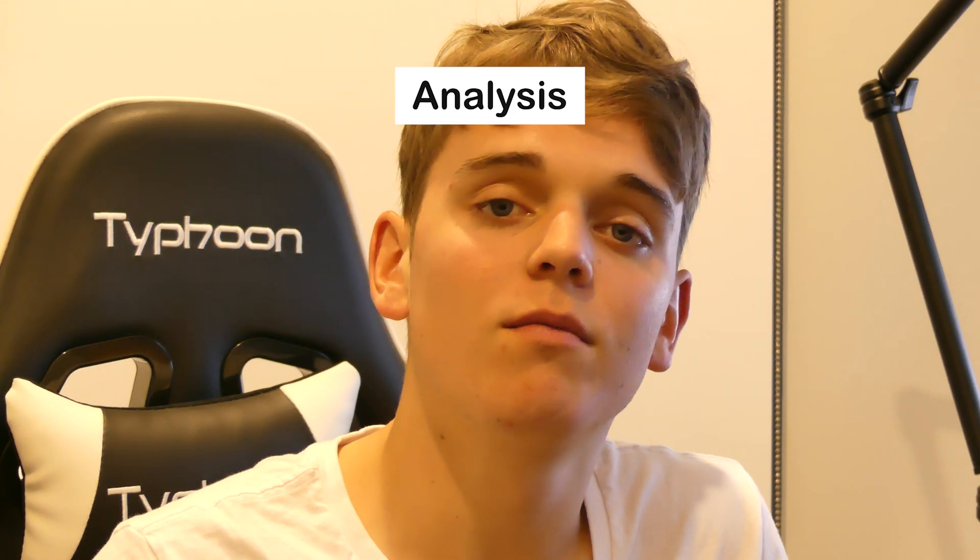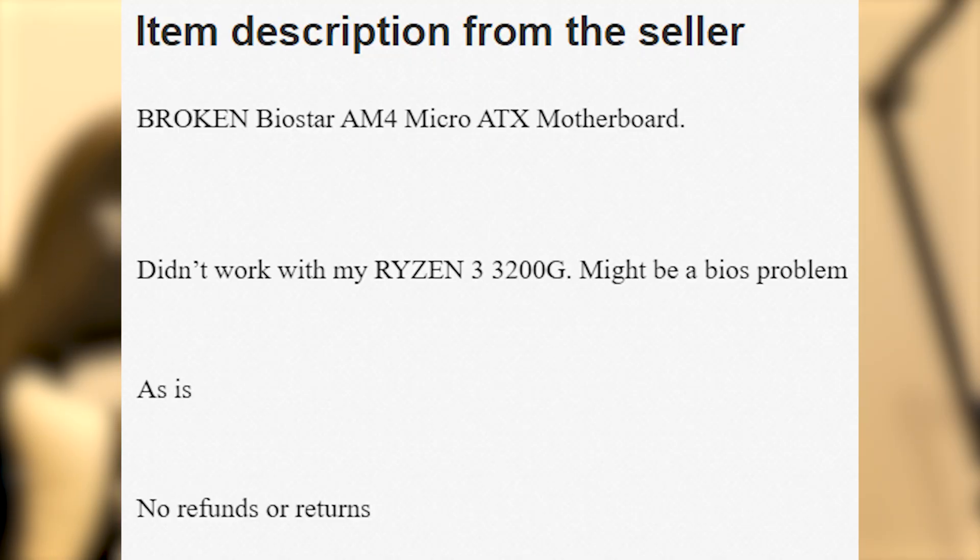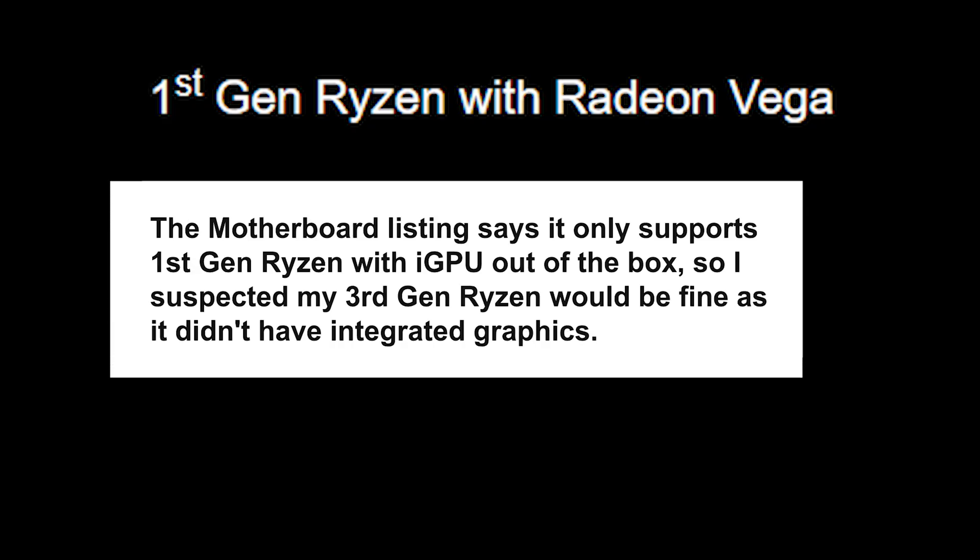I'll be upfront and honest — that wasn't much of a success. While we did get the CPU fan and GPU fan to spin, it didn't actually POST into the BIOS. My suspicion is that the BIOS needs an update to work with Ryzen 3000 or later. I looked up the motherboard manual and found it supports Ryzen 1st, 2nd, and 3rd gen, and Ryzen 1st and 2nd with integrated graphics. The seller said they had a Ryzen 3 3200G — a 3rd gen CPU with integrated graphics — so I thought it might not be supported. Despite the board saying it supports Ryzen 3rd gen without integrated graphics, my Ryzen 3 3100 didn't boot with it. My suspicion is it just needs a BIOS update, because the GPU, CPU, RAM, and SSD were all getting power.